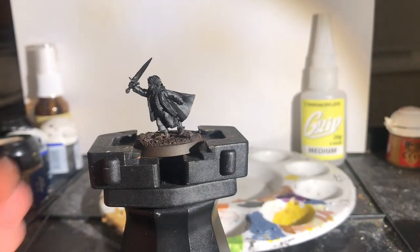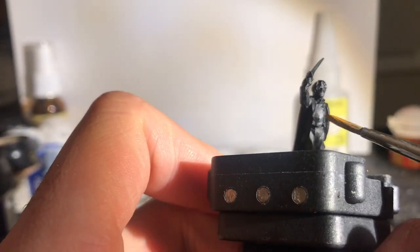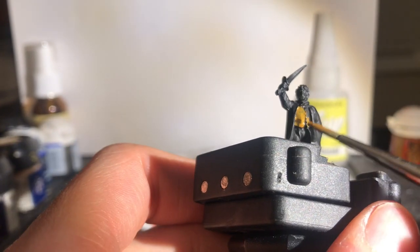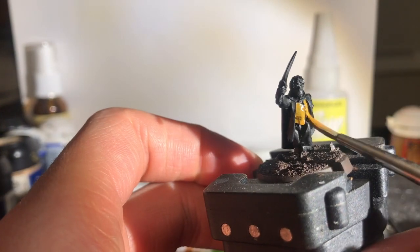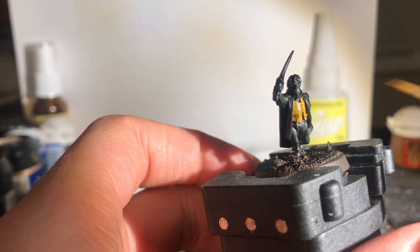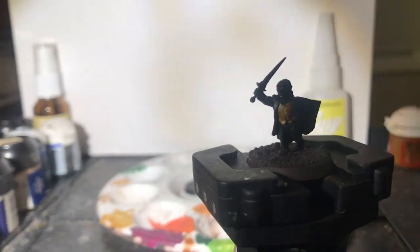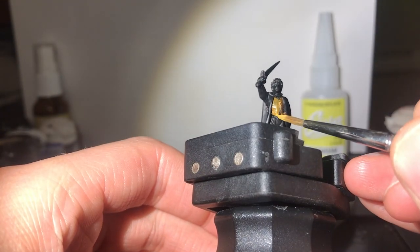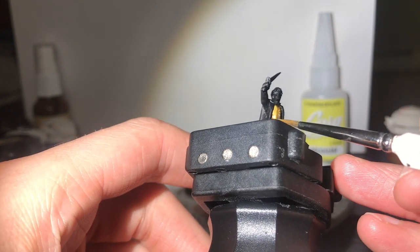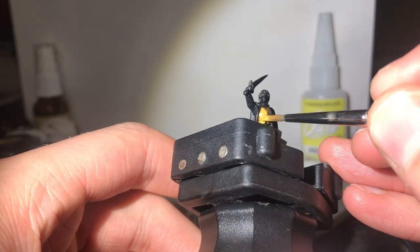I start with the yellow waistcoat using Snakebite Leather or Baelor Brown as a base coat. You don't need loads — it's just to help the yellow build up a bit easier, so start with that brown. Then with Ejanden Darkson, get cracking on that wee jacket. The paints are listed with their current versions in the description below the video.